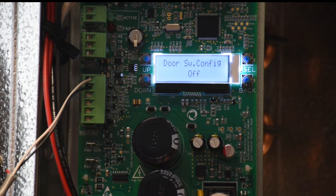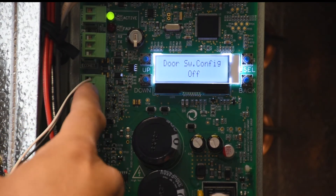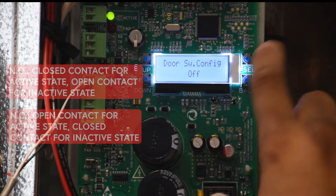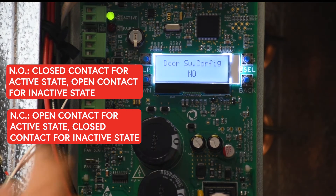The default is off, so if it's off, the controller is going to ignore whether it's an open or closed contact. We can then configure it to either be normally open or normally closed.